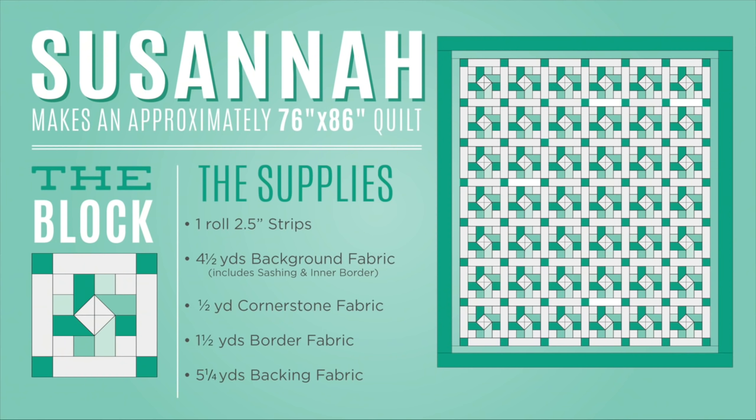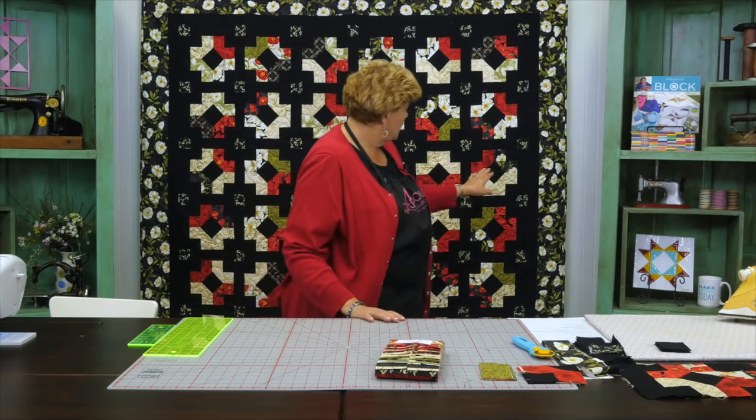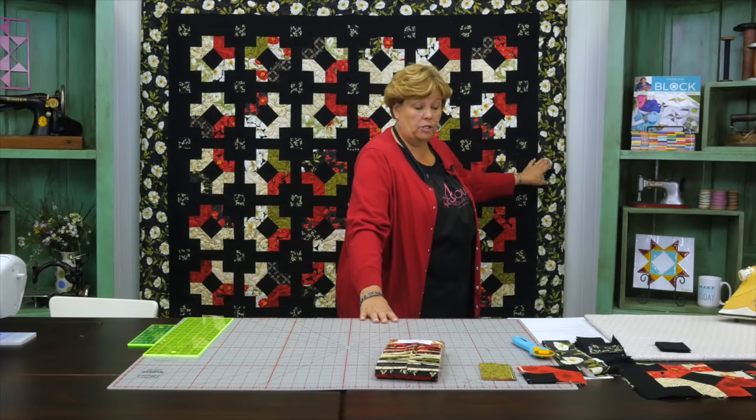To make this quilt you're going to need one packet of 2½ inch strips, or 40 of them. We've used Poppy Celebration by Cynthia Coulter for Wilmington Prints. You're also going to need two packs or 80 strips of background fabric. We've used this black here — you can also do that in yardage. The yardage amount is 4½ yards. Your inner border is going to be a half a yard, and your outer border is going to be a yard and a half. The quilt is 76 by 86.